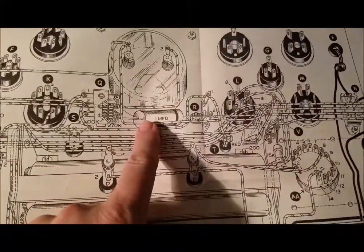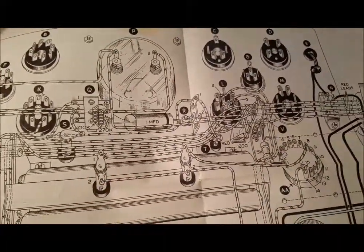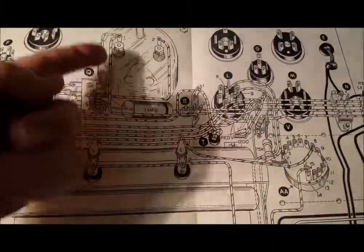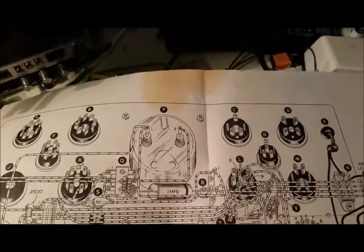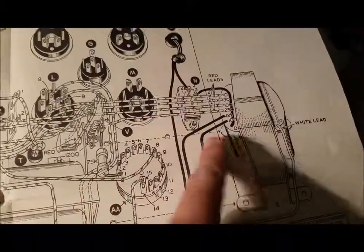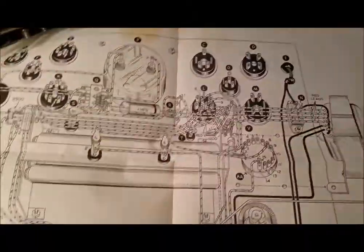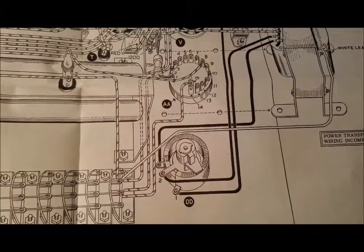It had a 1.1 microfarad capacitor here that I replaced. I didn't have a 0.1, so I used a 1 microfarad 1.6 volt. I don't think it matters because I think it just smooths out — you don't want pulsing AC going into the meter. Mostly what it is, is just a transformer with a bunch of taps that goes over to this switch, which controls all the different grid voltages. And there's a little variac here for the plate voltage.